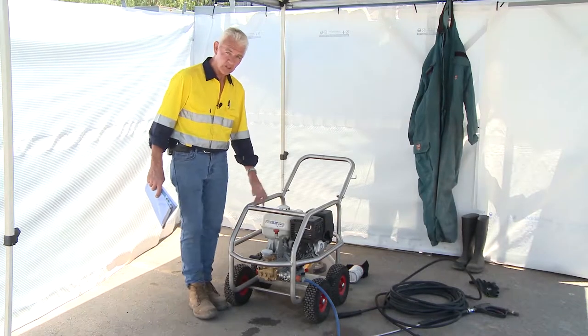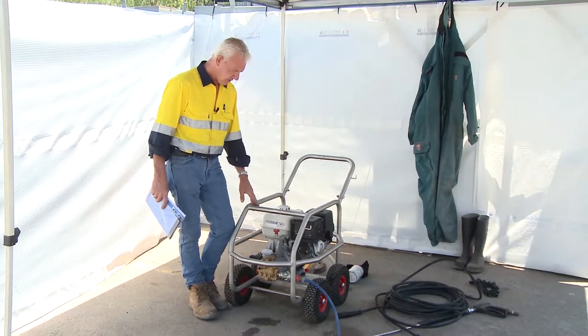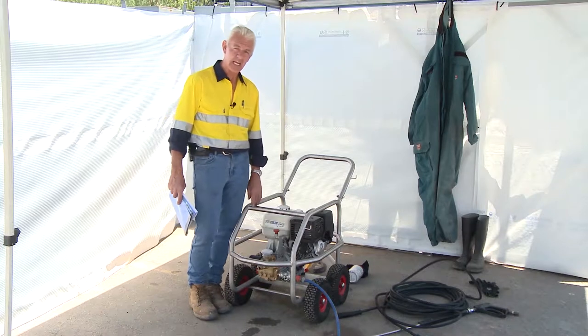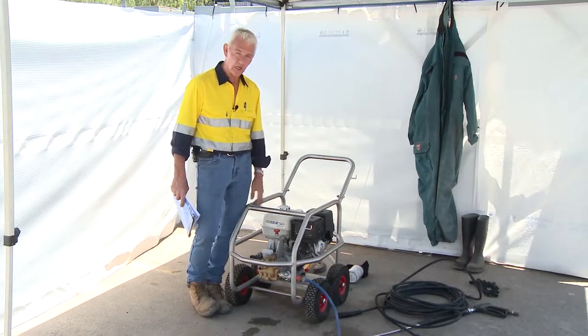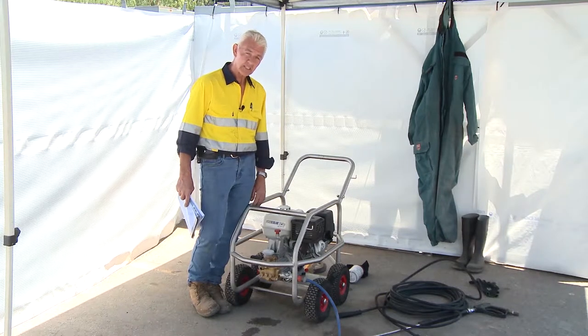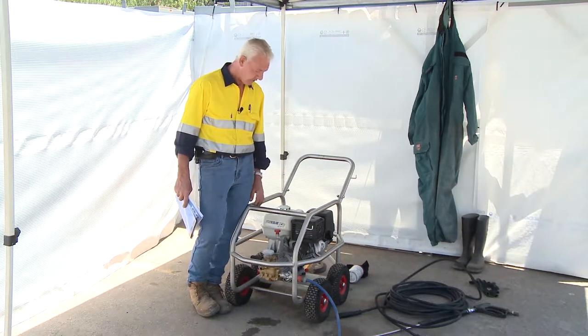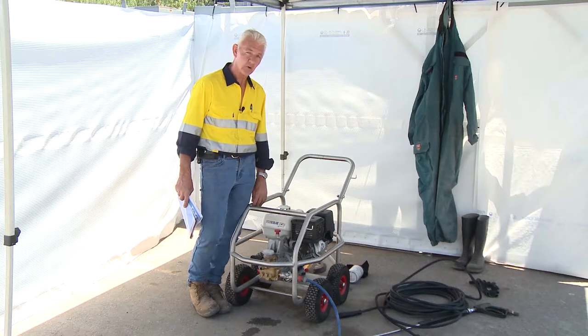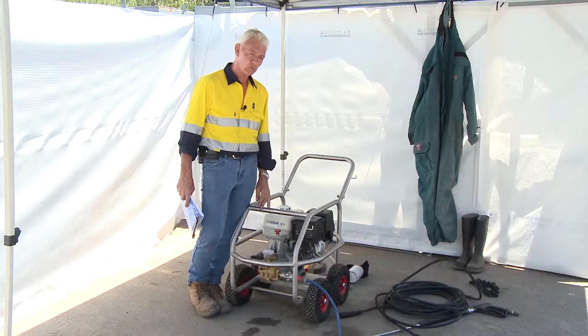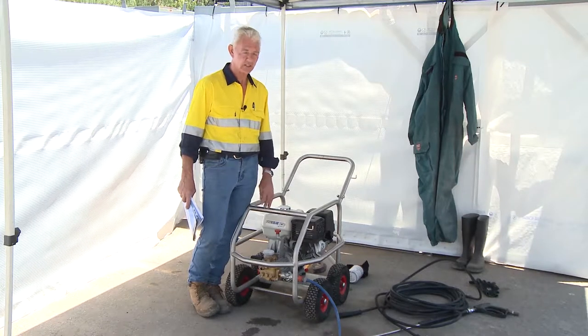Hello and welcome to Blast1's introduction to water jetting and water cleaning. There are specific standards we follow: the NACE standard, which is SSPC SP12, WJ1-3, and the Australian standard AS 4233. Those standards are relevant to what we're doing as far as water jetting and water cleaning is concerned.